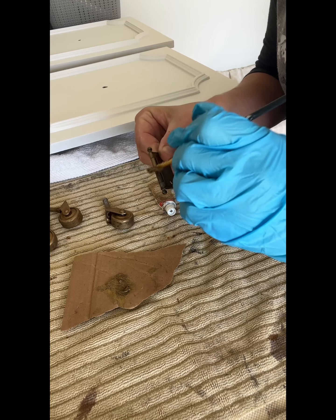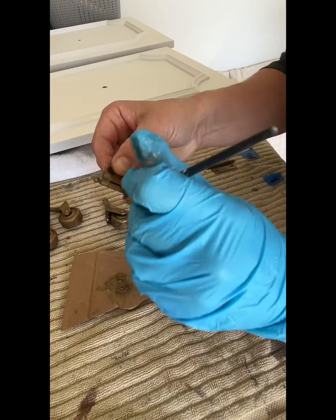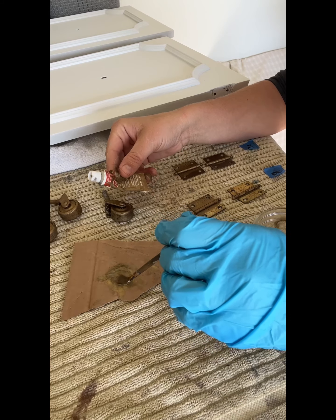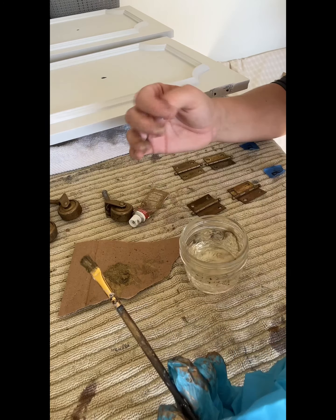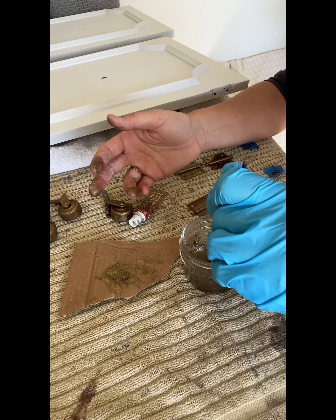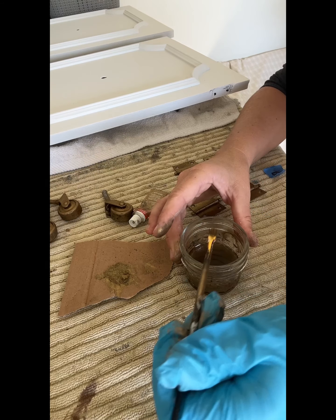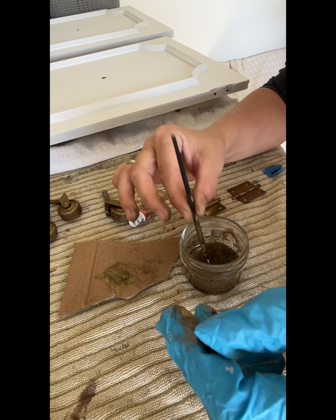I'm just going to touch up the hinges as well. The Rub 'n Buff feels like a liquid Sharpie and smells kind of like it, so I'm going to see if acetone will take it off since acetone works really well with Sharpie. Let's see — oh yeah, it's coming right off. Did a good job getting it off. I'm just going to keep working at it and maybe let it soak a little bit too.